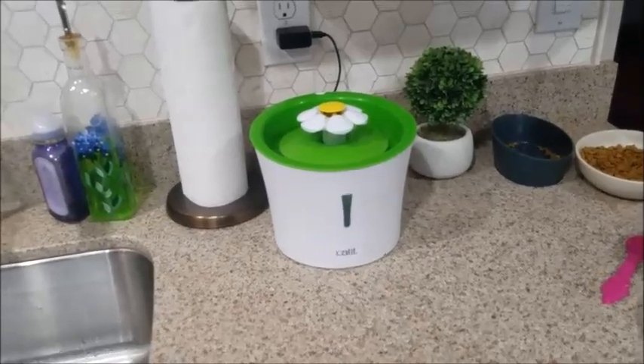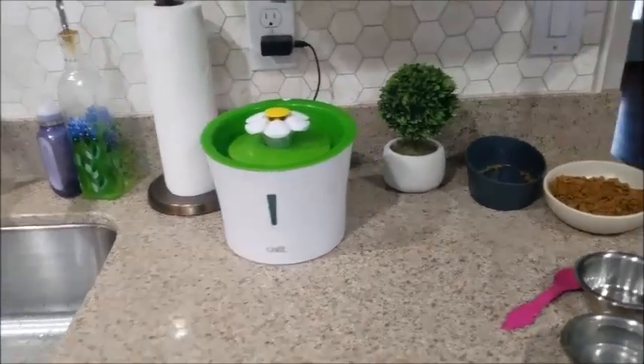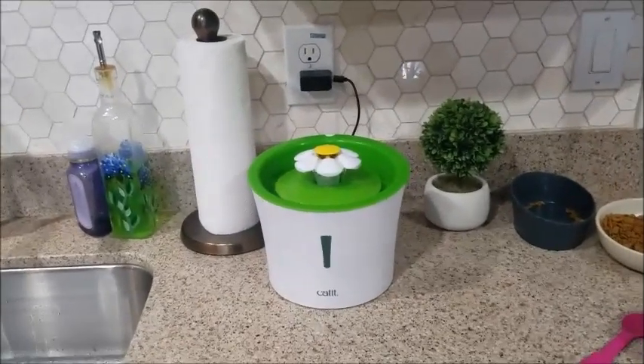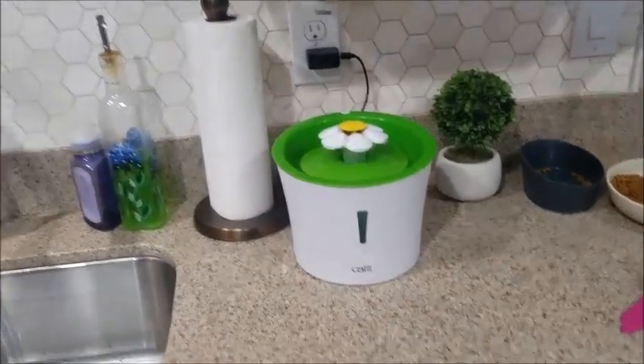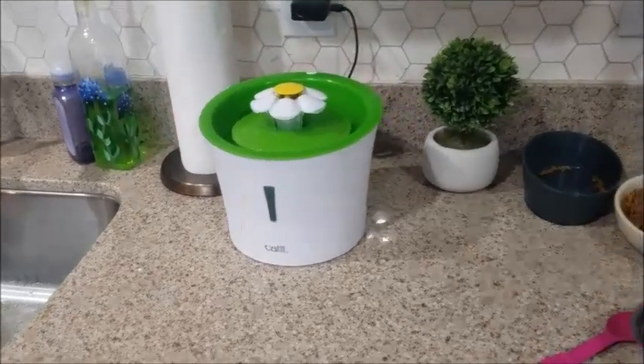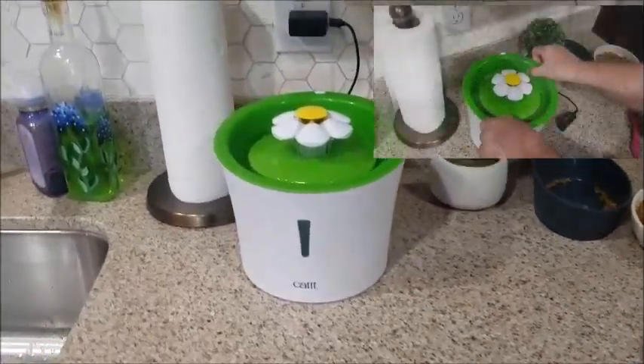When we first got it, I was skeptical — I thought this thing's going to break, like those cat litter self-cleaning things that broke within a month. But nope. Three plus years later, it's still going strong. The motor's still good, it's still pumping, it's still cleaning out the water.